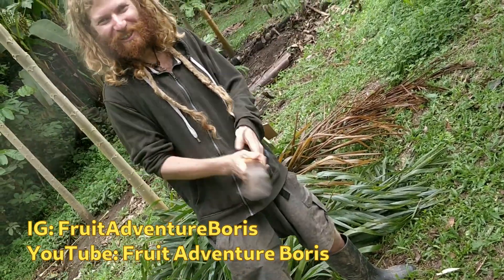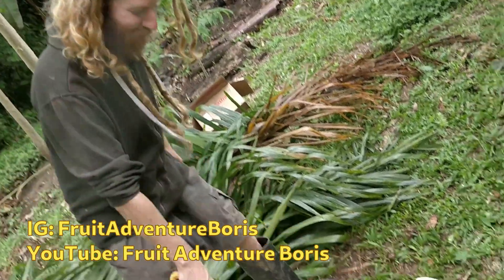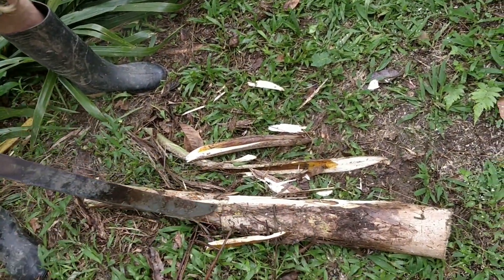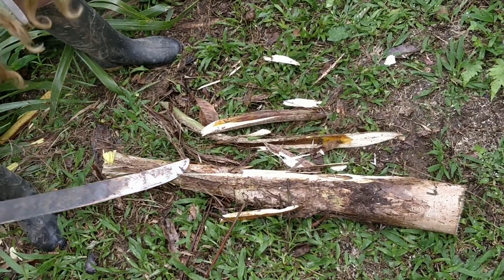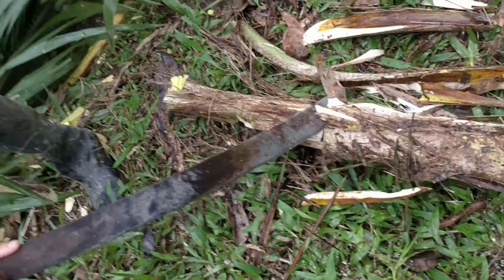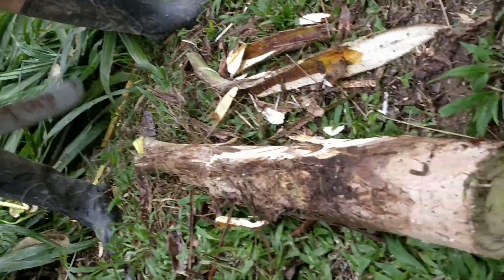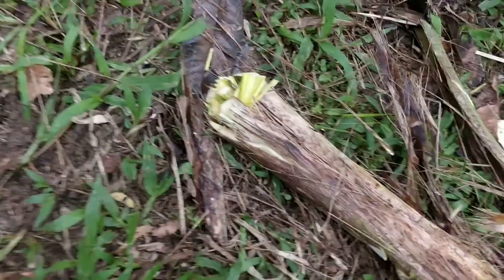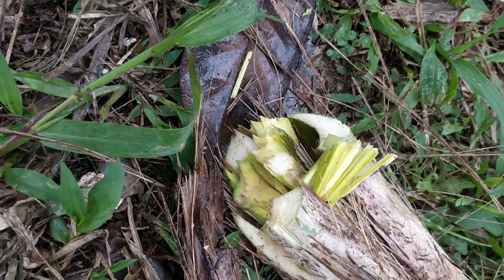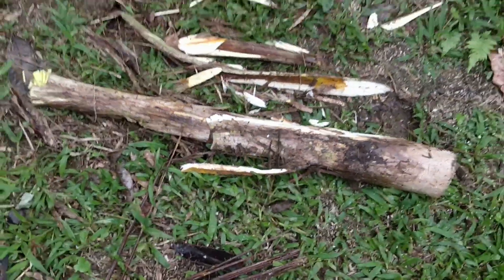Hello, this is Fruit Adventure Boris, and today it's not a fruit but it's the palm heart — the palmito. We're after this spiky chonker, trying to clean it up and see the delicious vegetable-like thing inside. At the top it kind of looks like heart of palm when it's raw, but it's starting to turn into leaves so it's too tough and inedible. We're hoping to get somewhere in the middle where it tastes like string cheese.